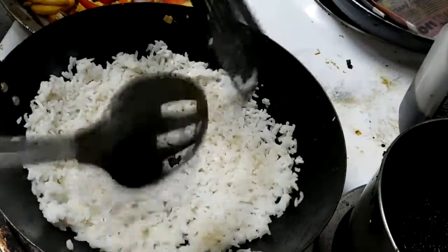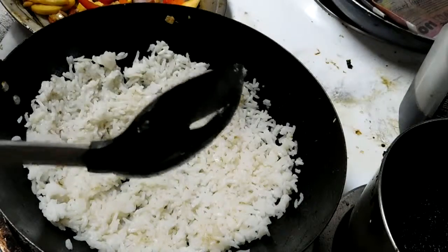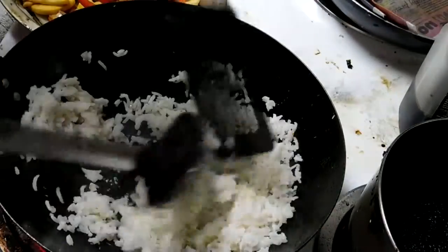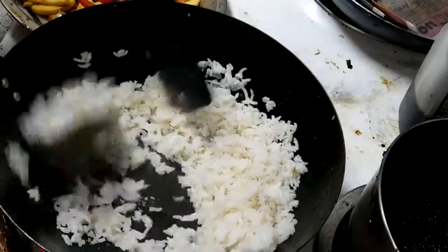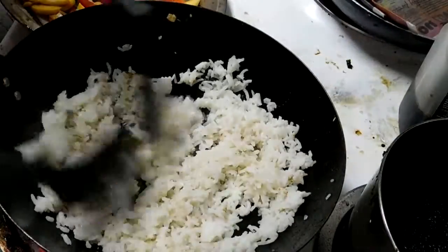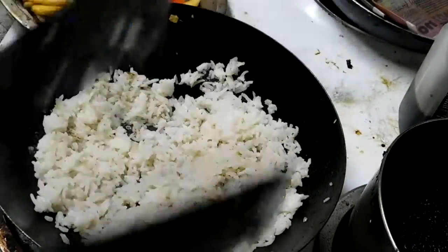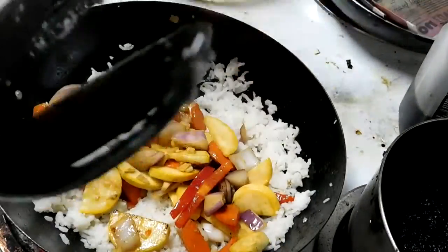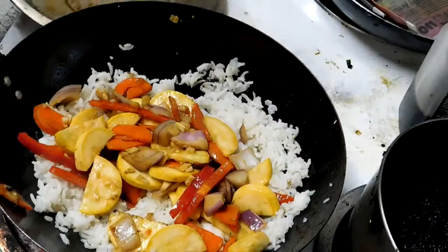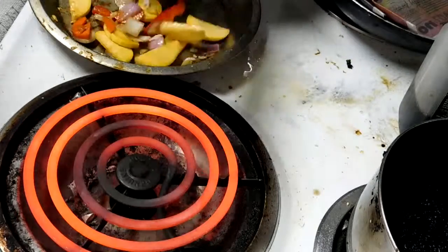Super high heat. The idea is not to put a lot of oil in there. A lot of moisture comes out of the veggies. I did that a little early — I can reverse it.